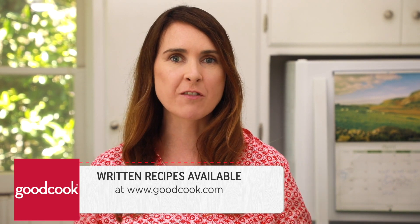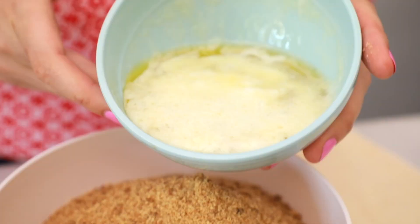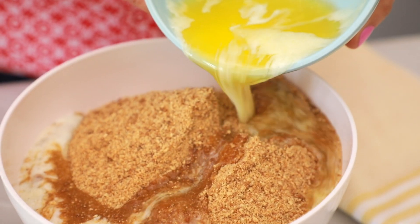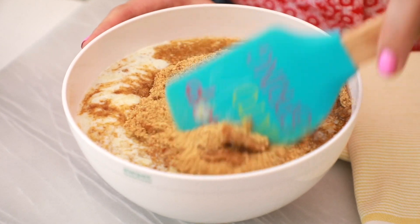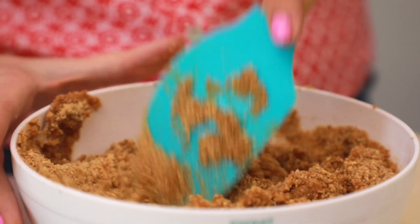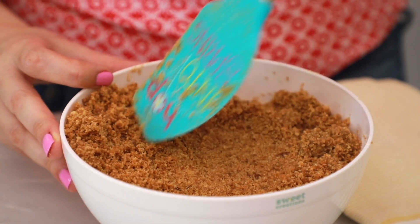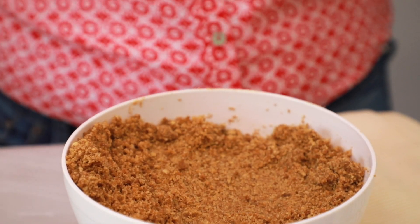Let's get started with our first layer which is graham cracker crust. Into a large bowl add in your graham cracker crumbs, then add in some melted butter, and simply mix these two ingredients together. I use a lot of graham crackers but if you don't have them in your country, do not worry — use any kind of plain vanilla biscuit. In Ireland we would use digestives and they would work really well. All the cookies have soaked up some butter — this is gonna make a great crust.